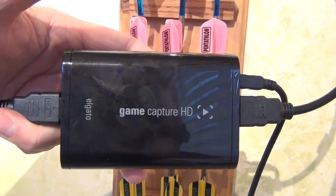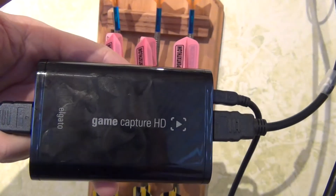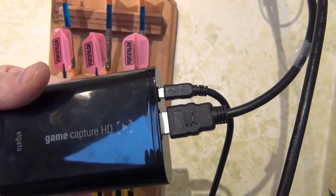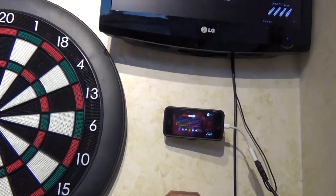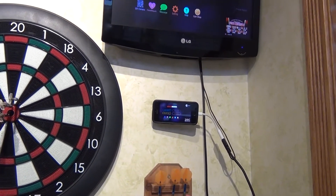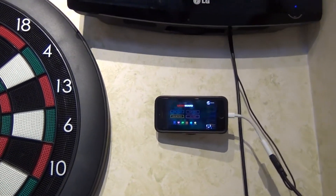The HDMI comes out of the dongle into the capture device and then back up to the TV, and then USB to the computer. You just plug it in, install the software, and OBS just picks it up. So that's one thing — this part is optional, you wouldn't have to do this if you didn't want to.